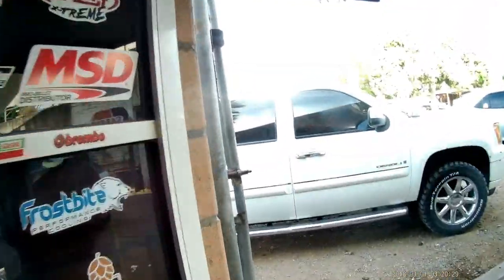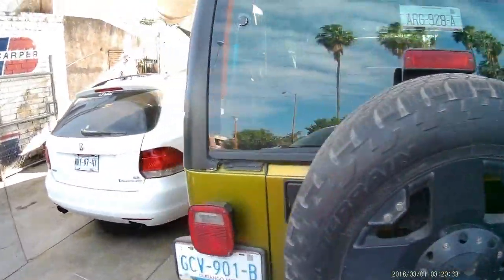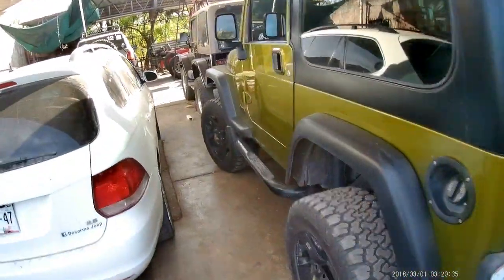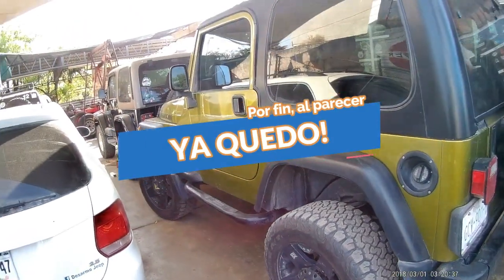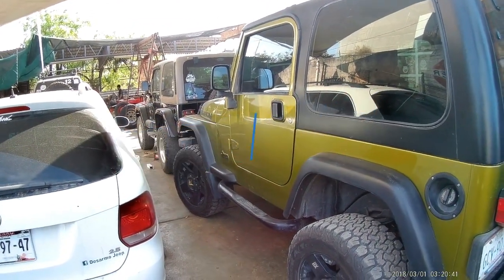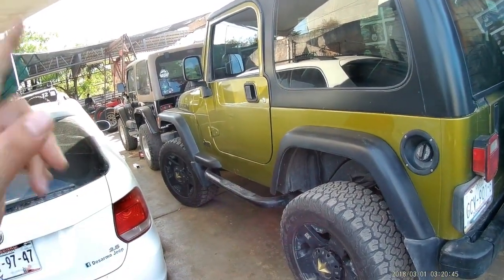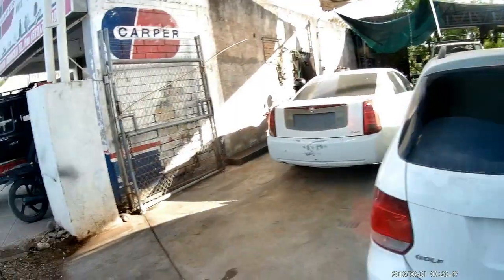Buen día amigos y compañeros jeeperos, les habla su amigo Juan Camacho de aquí de Sarmo Jeep. Está pendiente hacerle este video al TJ que modificamos. Vamos a hacer una ruta el viernes o el sábado para llevarlo a probar: lockers, brazos largos, high steering y más chucherías que le pusimos.